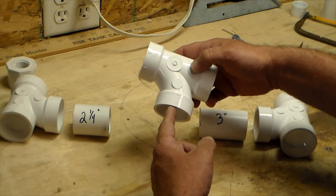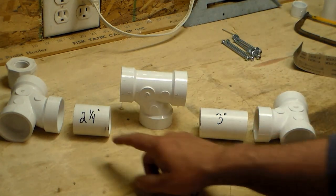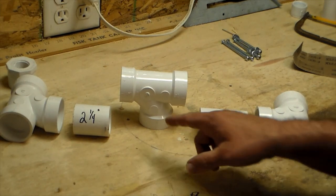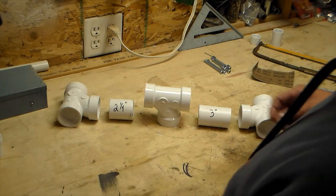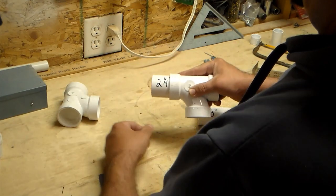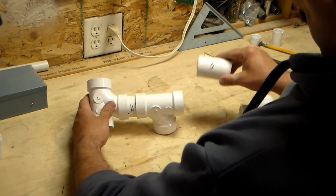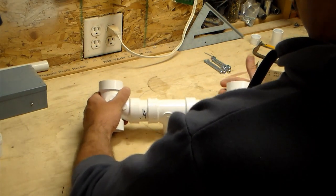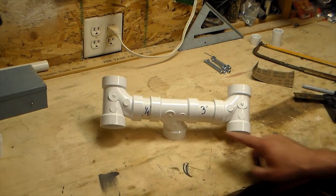So when you get these T's, this isn't centered side to side — there's three quarters of an inch difference. To make up for that, I've got this piece at two and a quarter and this piece at three inch. When we put everything together, this will be centered up. Do a quick dry fit: the centered post sits dead center between them.